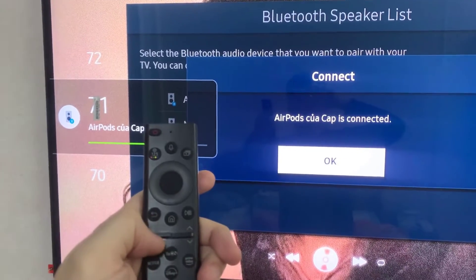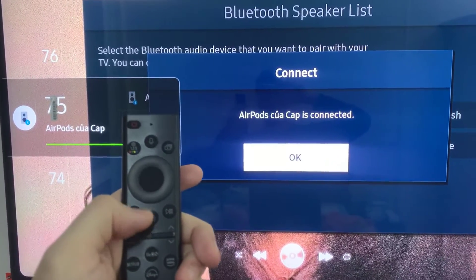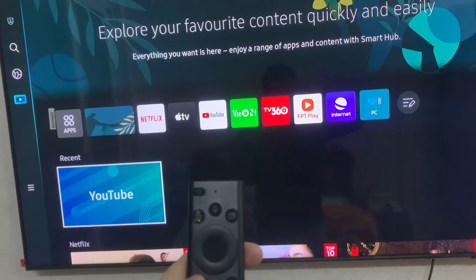Following this same process, you can connect up to two Bluetooth devices to your Samsung Smart TV. But if you're having issues playing sound through your AirPods, then make sure that you have chosen the correct sound output.